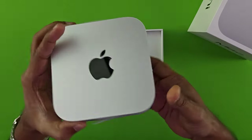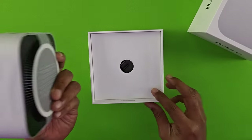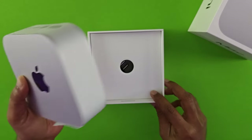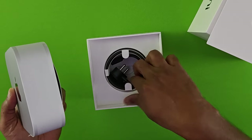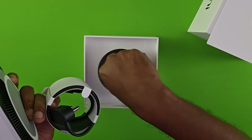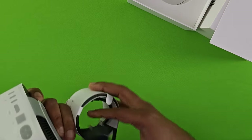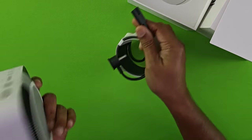This is your Mac M4 Mini. It's almost half the size of your old M1 and M2 Mac Minis. You've got a charging cable here, and there are a few paper inserts with your Apple documentation. And this is your power cable.